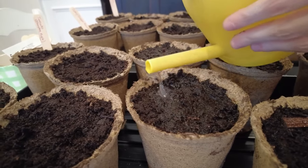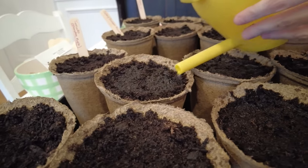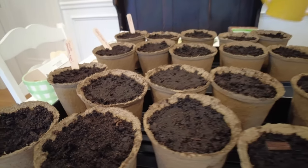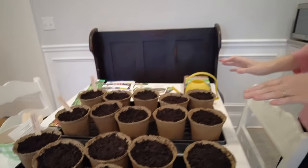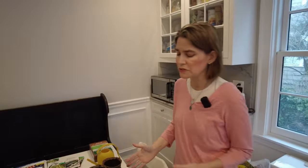If you see a seed that has washed up, just push it back down again. Tomatoes are going to be one of those vegetables that most home gardeners will want to start early — that's one of the wonderful things about having a home garden.